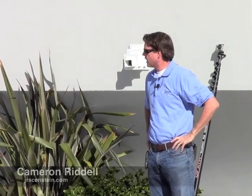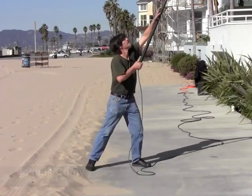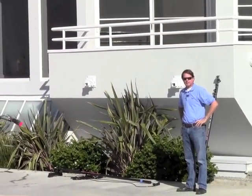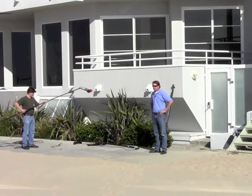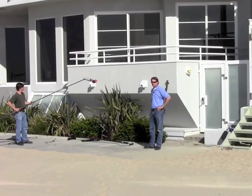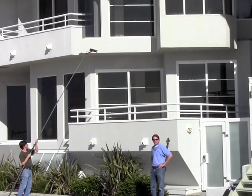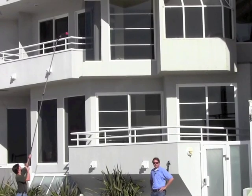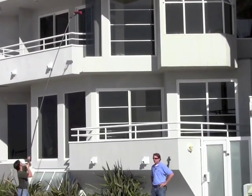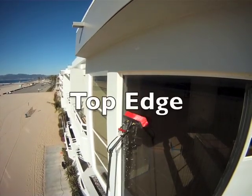Hey everybody, this is Cameron from J. Racenstein. I am here with Joshua Corey, a window cleaner here in Southern California. We are out today at Marina del Rey and it's believe it or not mid-December right now. I'm looking at one of the most beautiful blue oceans you've seen in a long time. We're going to be here today with Joshua working on using the waterfed pole on this house behind me, demonstrating technique on how to use the waterfed pole and pure water to clean the glass, rinse it, and deal with any challenges.